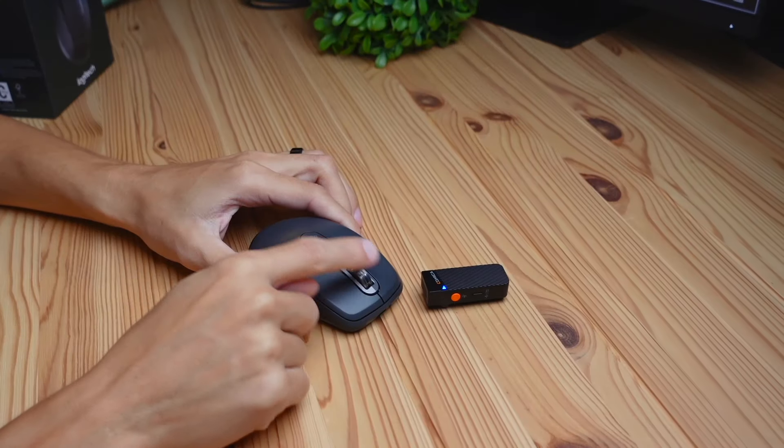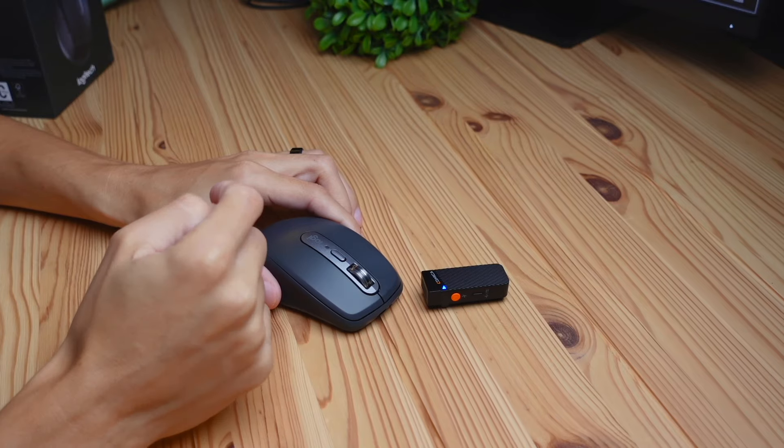The scroll wheel on this mouse sounds really cool — it kind of sounds spaceship-y. I'm a huge fan of that scroll wheel. It definitely makes this thing a lot more fun and interesting to use.